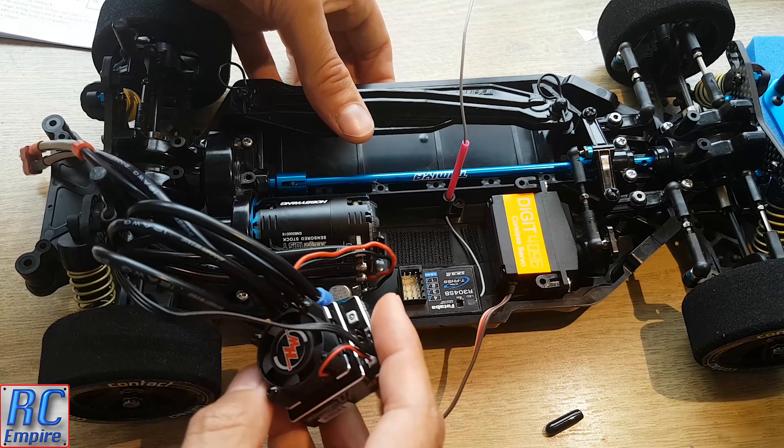Once you are happy with the position of everything, you can go ahead and start tidying everything up. What I've done is got some smaller zip ties and bundled the motor wires together. Make sure when you do this that those wires can't move about and touch the wheels whilst you are driving, because this has happened to me before and the wheels almost cut through the wire casing. I've also done the same with the servo, receiver, and speed controller wires to keep everything nice and neat. You don't need to crush the wires together — just make sure they are secure, and when you are happy, snip the excess off.